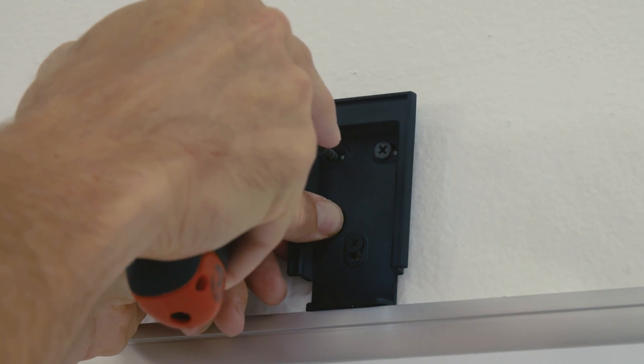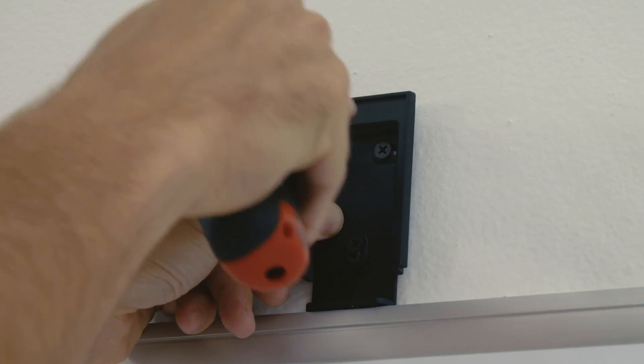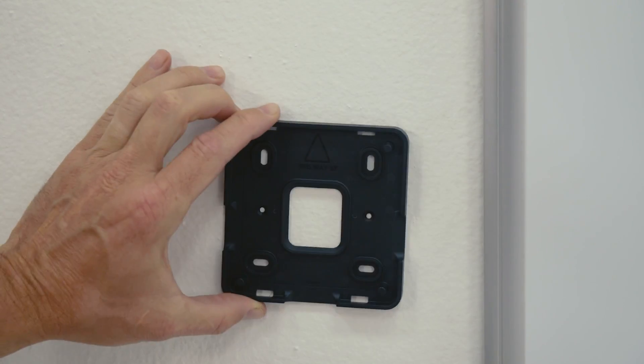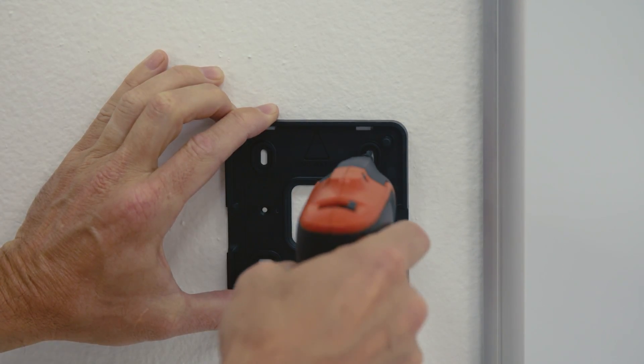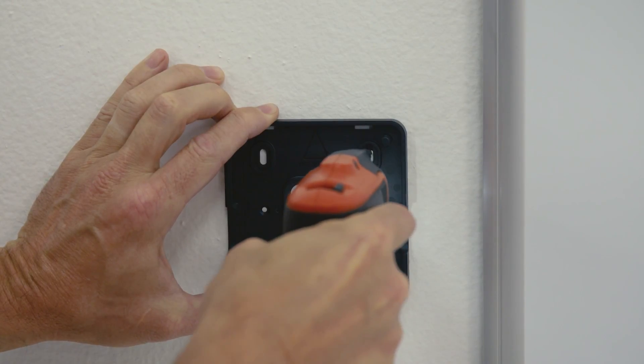Position the two screw holes at the top with the correct side against the wall. Then attach the square control pad mounting plate to your preferred side of the board with the flat side against the wall and the indicator arrow pointing up.